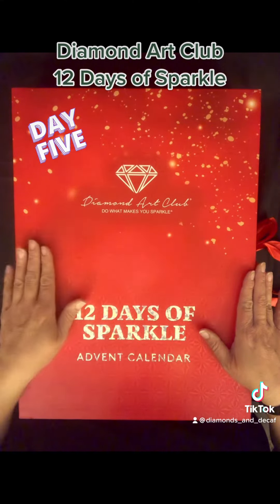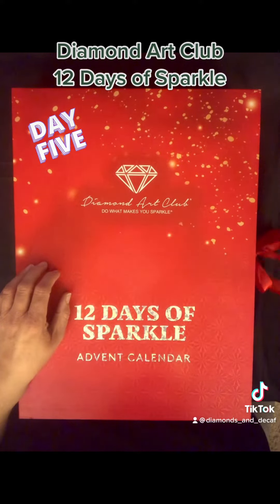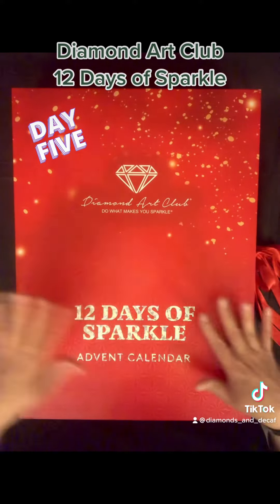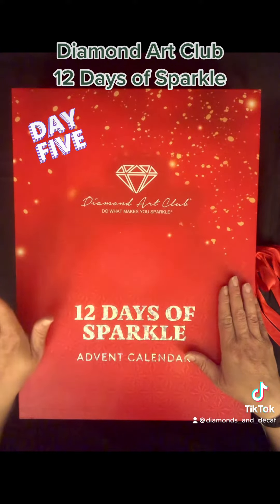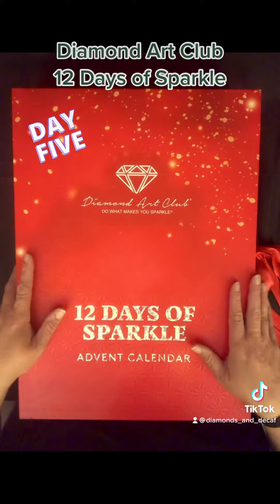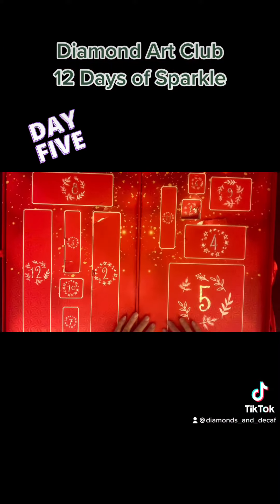This video will contain spoilers about me opening this bad boy. Follow along because I'm going to do one every day — 12 days leading up to Christmas. I hope you guys are doing well and I hope you follow along. That was your last warning.